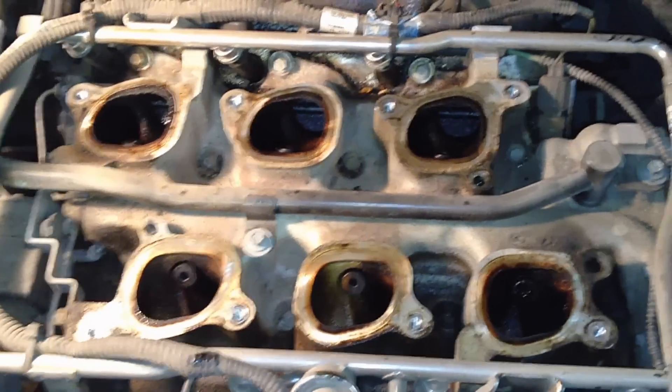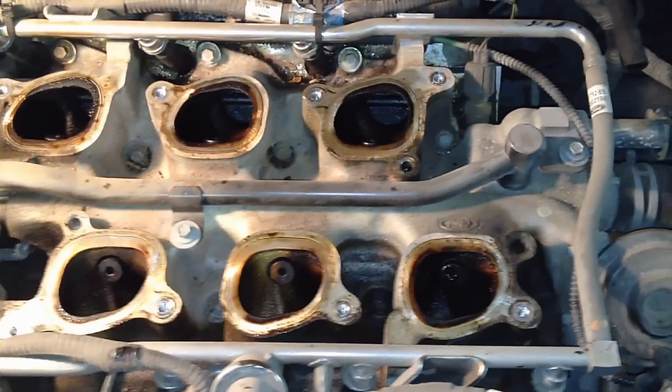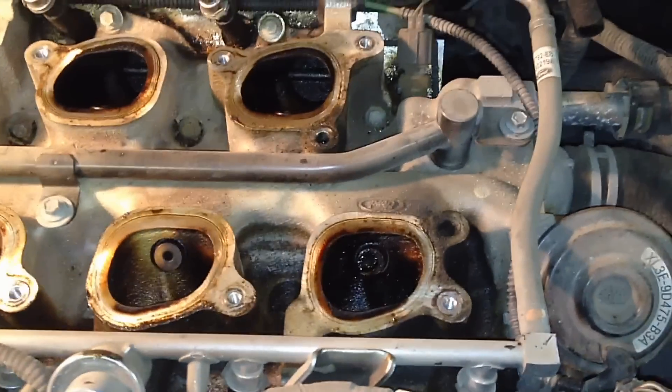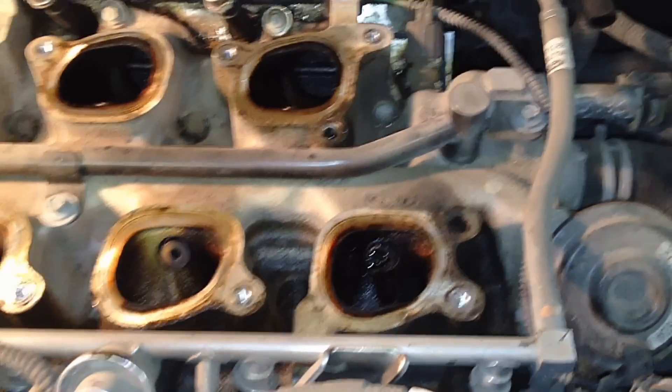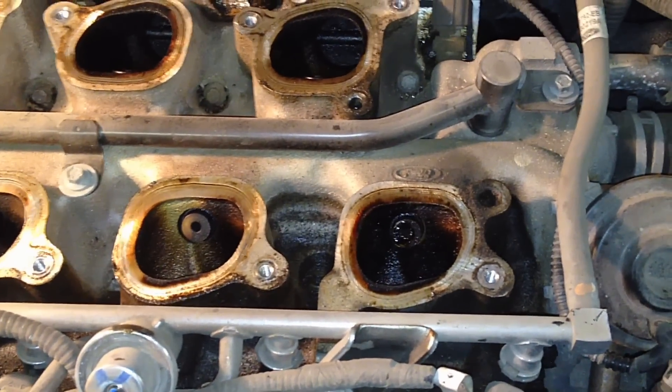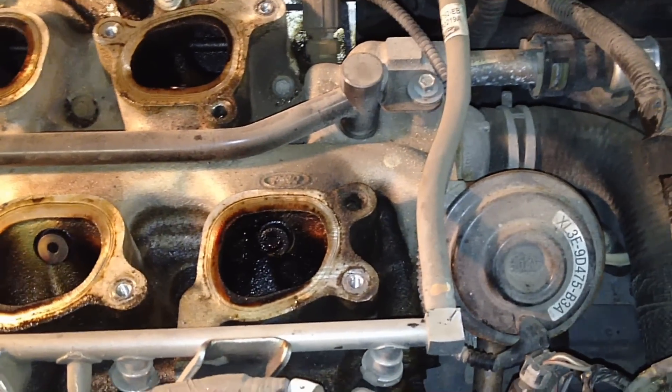I've got a great diagnostic tip and a no-cost fix — except for the intake seals — for the Windstar, the 4.2-liter, the Econoline, and the F-150s.